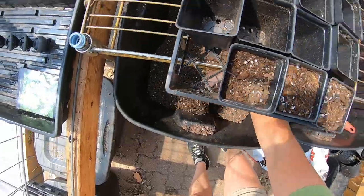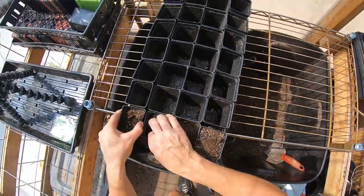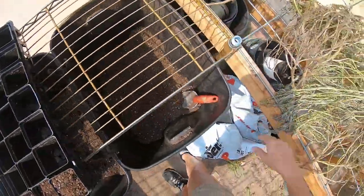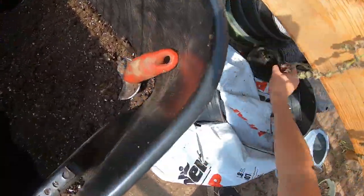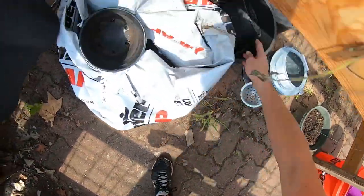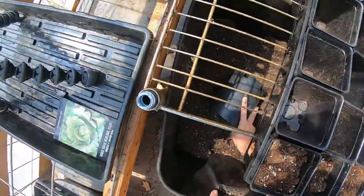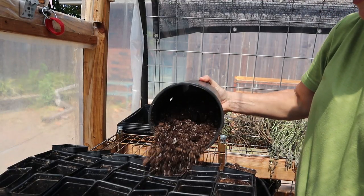You guys have seen this before — we just keep all of our potting soil in these big tubs here, and then we fill above it. If I get a bigger pot I can dump a lot at one time, and if it falls it doesn't really matter because it's going to fall right back into those black tubs.